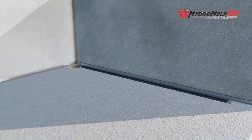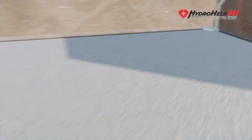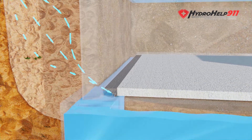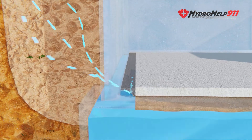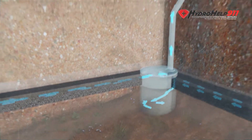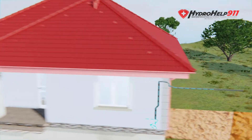The interior drainage system addresses both the water being pushed up and the water being pushed in. As you can see here, we start by busting out the concrete, then we add our drainage pipe and gravel, put the concrete back, and install our sump pump and sump pump discharge line. You can see how our drainage system takes the water coming through the wall and the water being pushed up due to the bowl effect, directing it into our sump pump, which then pumps the water outside away from the foundation — making sure it does not enter the basement again.